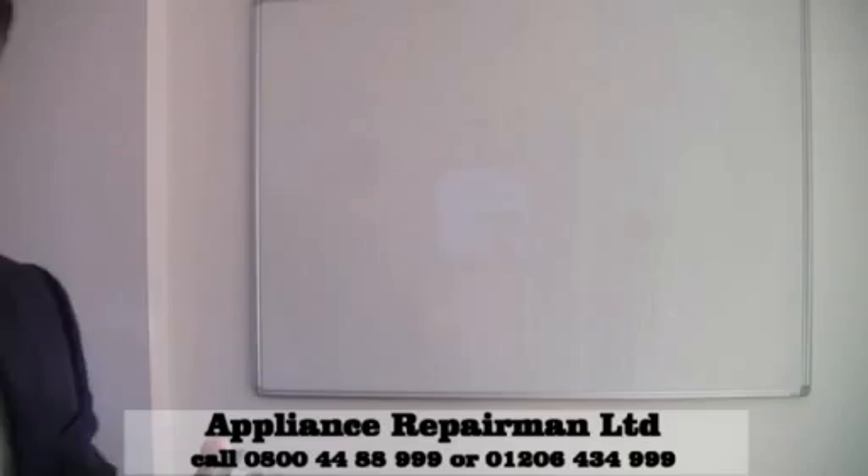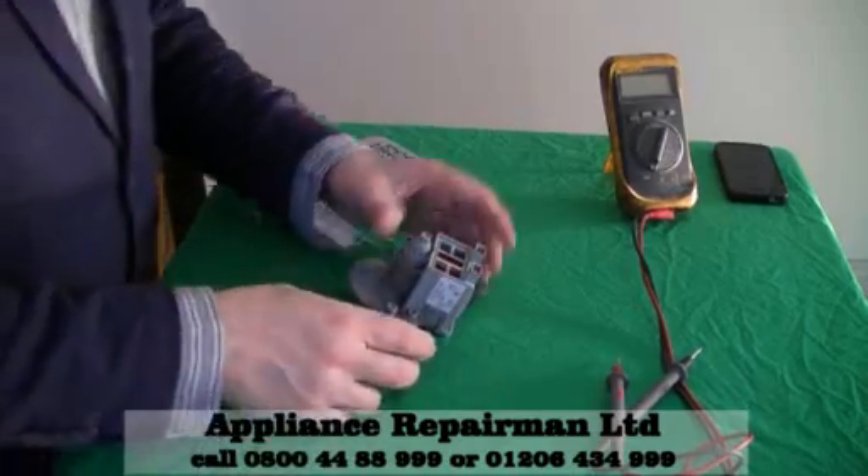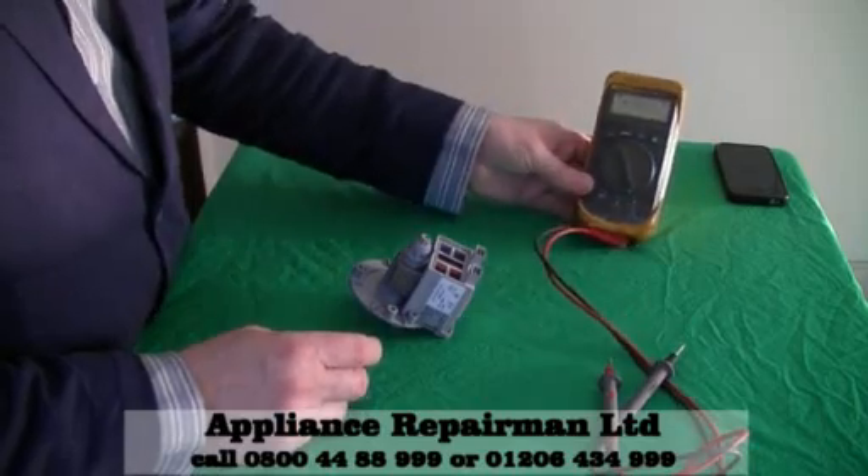And how we check that is — let me just guide you down to my workbench. There we go. We check this with a multimeter.